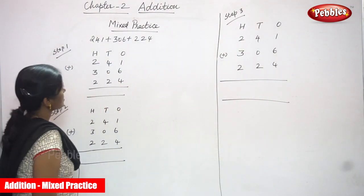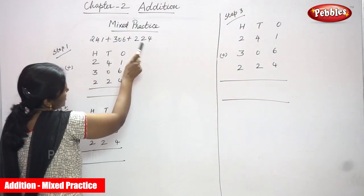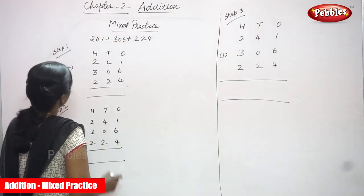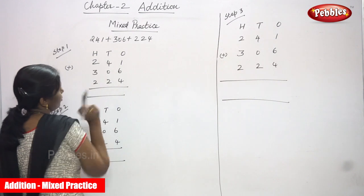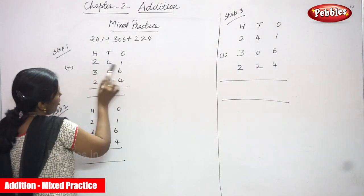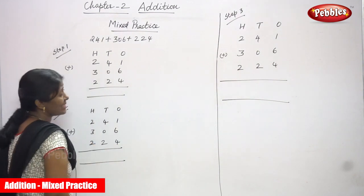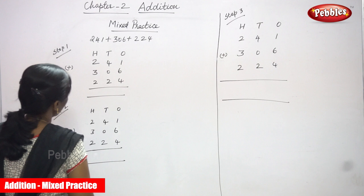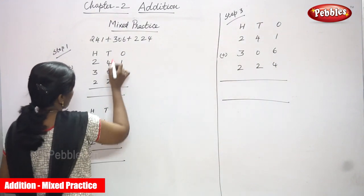Now we are going to do the mixed practice. This is a three-digit number problem with three numbers given in the question. Step one: first you have to write the place value — ones, tens, and hundreds. The first number is 241, the second number is 306, and the third number is 224.